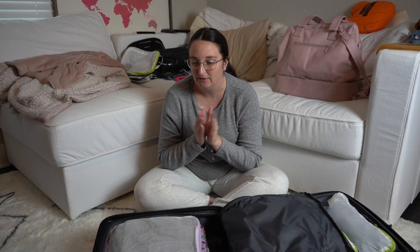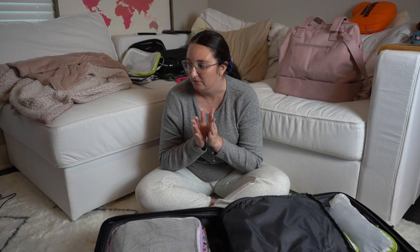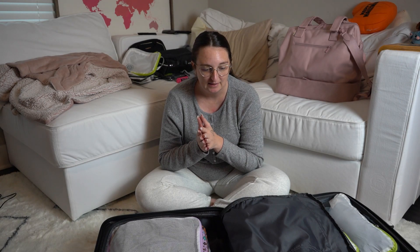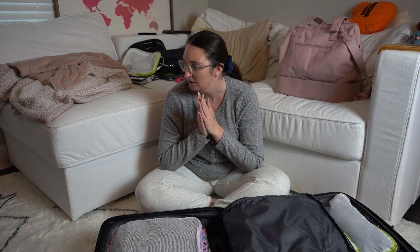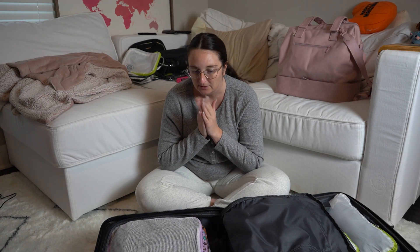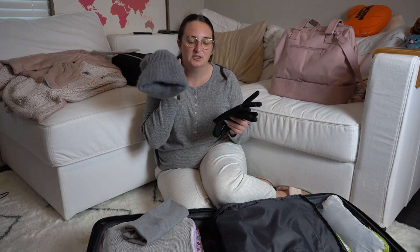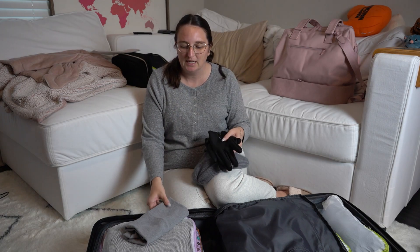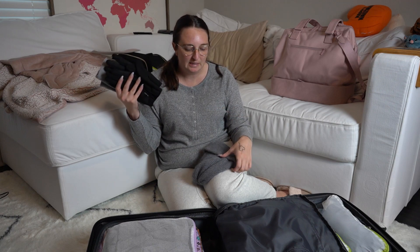I'm going to be wearing my gym shoes on the plane, and I'm packing a pair of heels for dinners plus my other pair of tennis shoes. I also need to bring winter weather gear — just a beanie, a pair of gloves, and a wool neck gaiter to keep me warm on those cold nights out in Europe. I'll find the best spot for those.